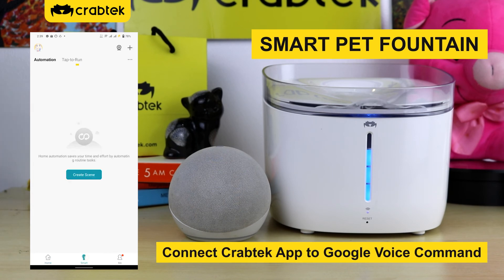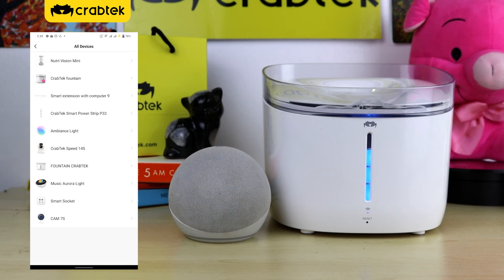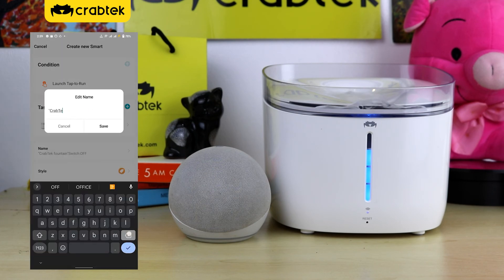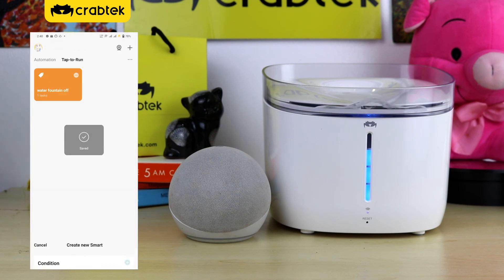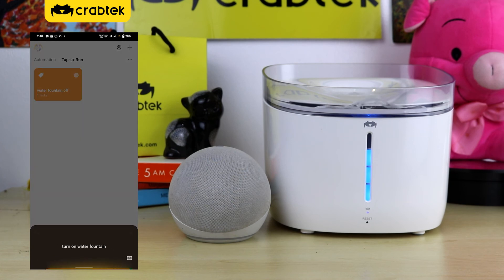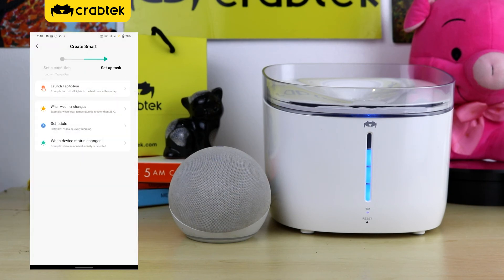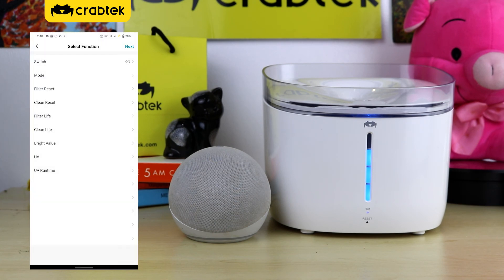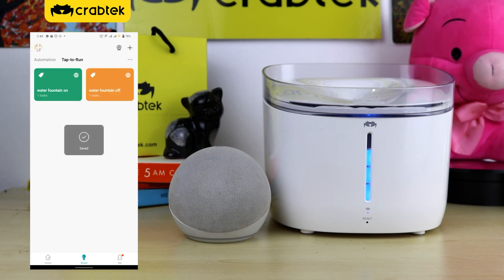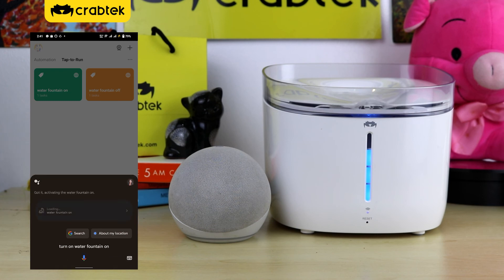Smart pet fountain. Connect CrabTech app to Google voice command. Hey Google, turn on water fountain on. Got it, activating the water fountain on.